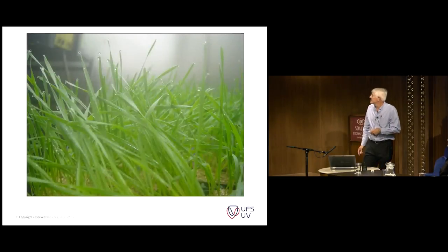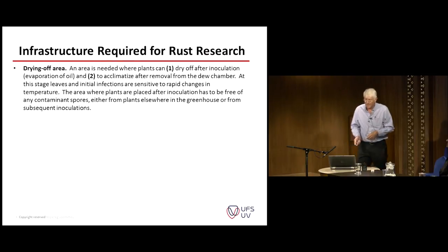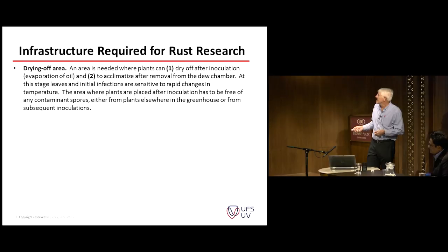And that's what it looks like in the end. You can see the very fine dew developing on the leaves. There's no excessive runoff and an excellent environment for rust pathogens to infect. Now, after inoculation, we need a dry-off area.